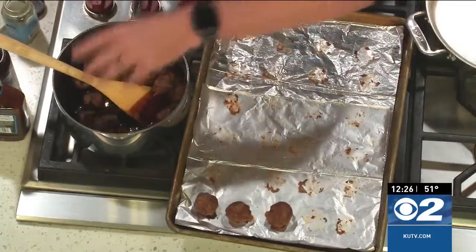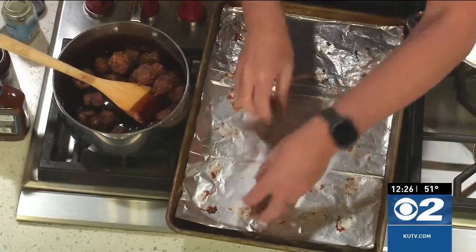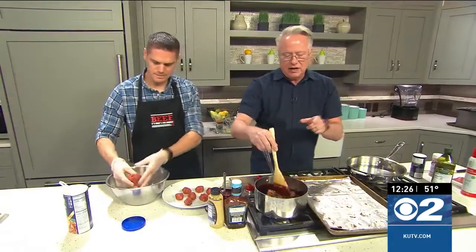These are ready to go. You could have some toothpicks next to them for guests. Coming up in just a second, we're going to show you how to put together a steak crostini, which has a whipped horseradish.